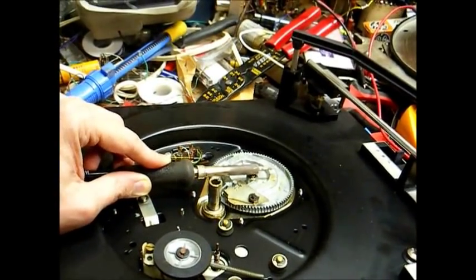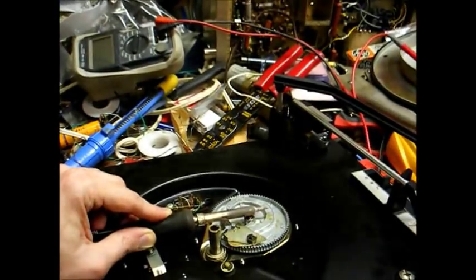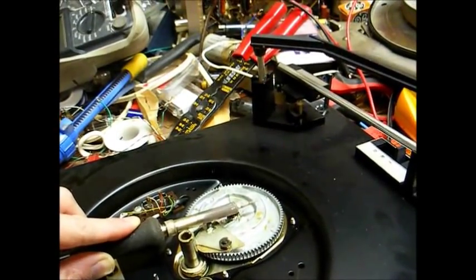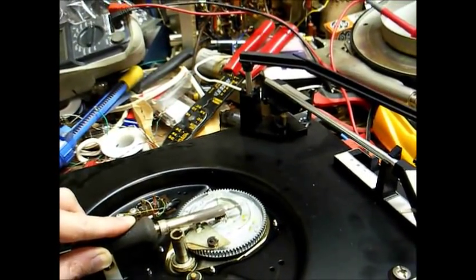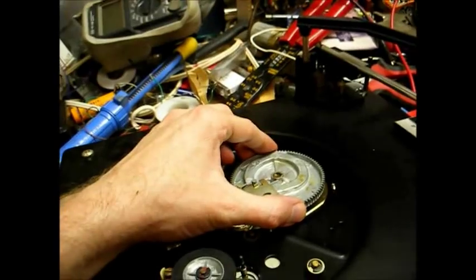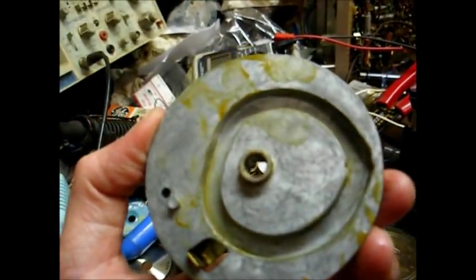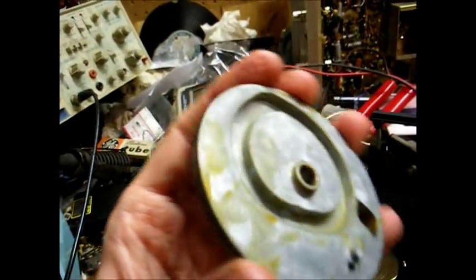For best results you should probably use a heavier duty soldering iron than this little Weller soldering station, but this will still get the job done if you're willing to wait a few minutes longer. While you're letting the heat do its thing, very carefully work the gear back and forth — this will also help the grease loosen up and make it easier to get the gear off. And there you go — off comes the gear. Now you have to clean off all this old grease, which you can see is very hard and sticky.